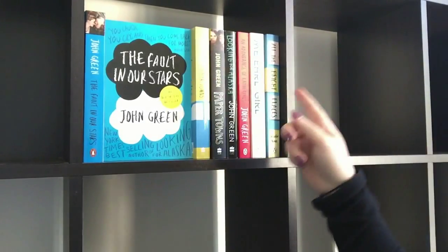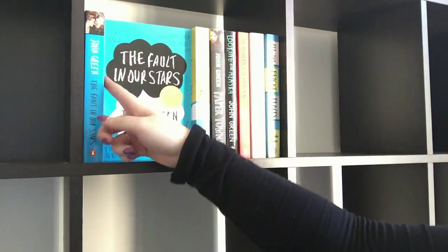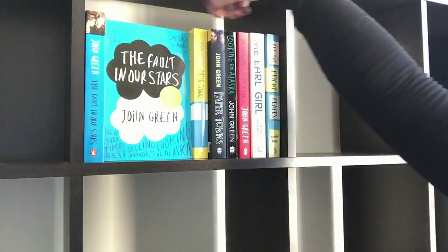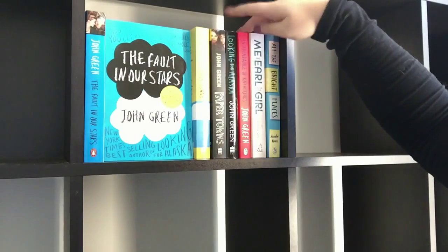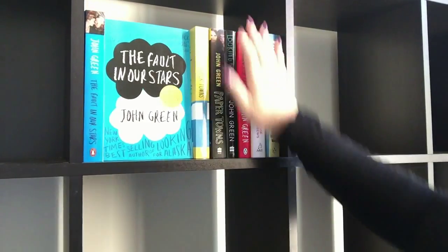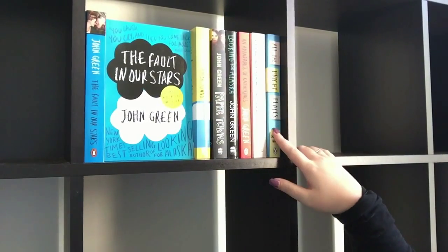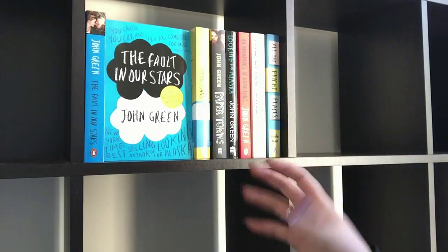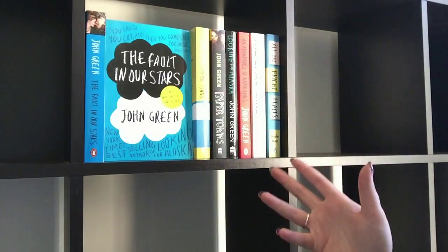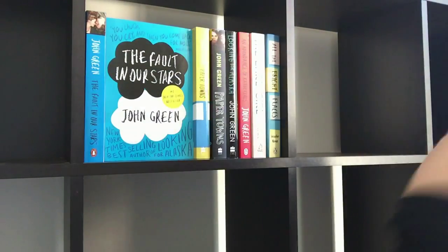On this shelf up here I'm putting all of my John Green books. I have The Fault in Our Stars movie cover and the original cover, as well as Paper Towns original cover, Paper Towns movie cover, and then the other two John Green novels Looking for Alaska and An Abundance of Katherines. I've also put on this shelf Me and Earl and the Dying Girl as well as All the Bright Places, because I feel like they're kind of similar — young adult, LGBTQ-ish kind of books.